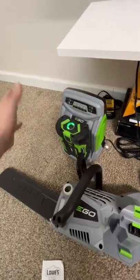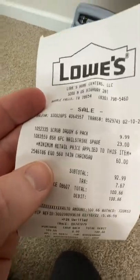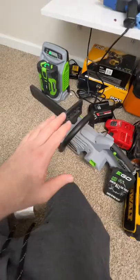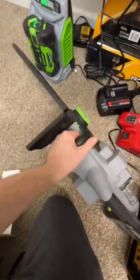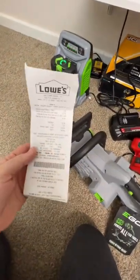I already have the charger and a 5 amp hour battery for my mower. These are the older models, so if you see them out there you should be able to get them for really great prices. I will do a review on this chainsaw as soon as possible. As always, looking for the best tool tech, DIYs, and deals for you — 60 bucks!